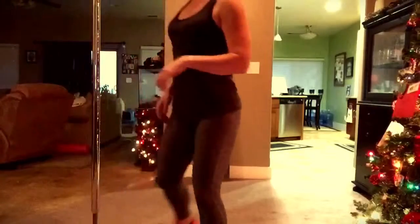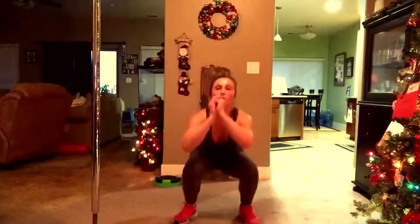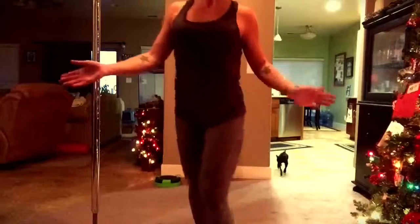And last but not least, the squat jumps. And that's it.